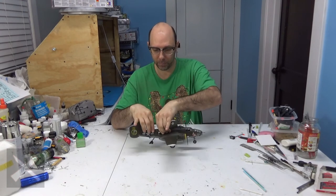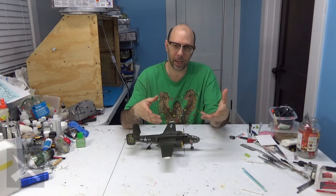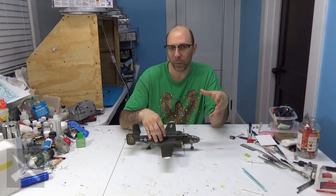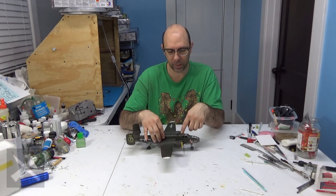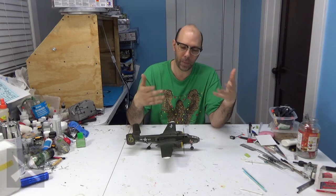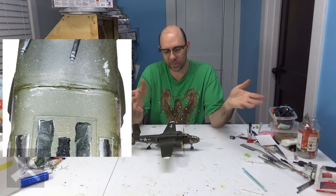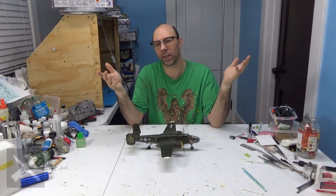I definitely did a lot better job putting the windows together than on the last one. I thinned down my glue a little more, so they went in not as gluey — so that's a good thing. But I had a little bit of issues because I wasn't sure how to glue this in and make it match. I wanted to leave that stuff off for last, so I have a weird little gap right here. It's okay, it's just a model — it sits up high on top of a counter.